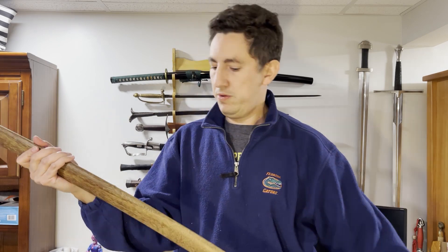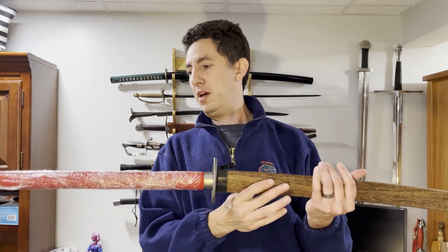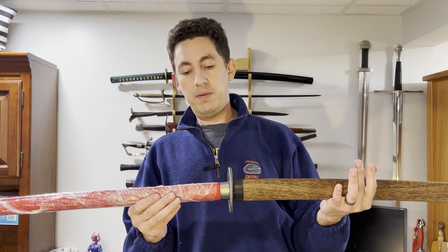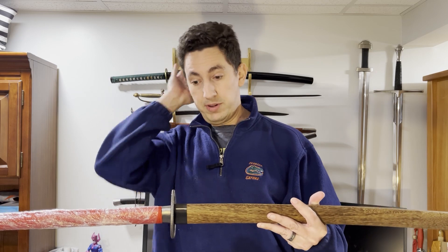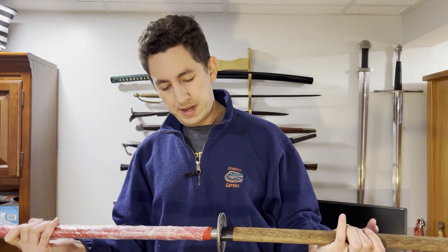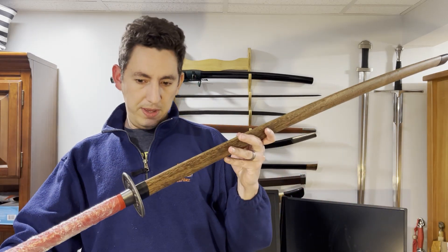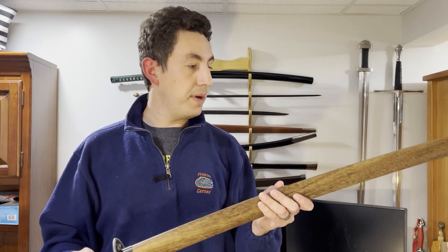And here is the great reveal. So this is the LK Chen Imperial Guard Changdao, which is one of the longest swords he produces, if not the longest. I'm not going to take all the wrapping off of the grip for right now. I really do like how the Hu Shuo Pan — the guard — looks and has come out.